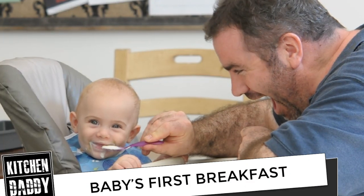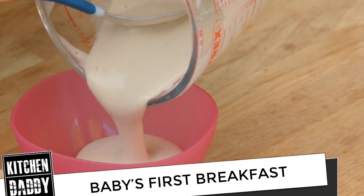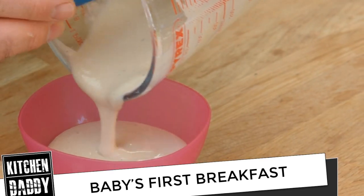Welcome to the Kitchen Daddy cooking channel, I'm Hugh. Today we're talking all about baby food — in particular, baby's first breakfast. This video is for all you parents out there, especially first-time parents who are moving your child onto solids for the first time. I know it can be a little daunting, but I'd like to share a really wonderful recipe that my kids have absolutely loved.